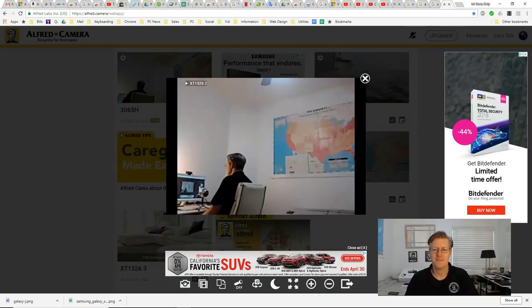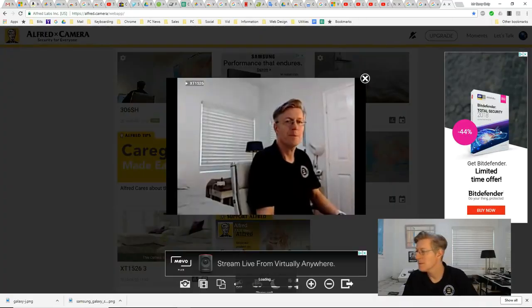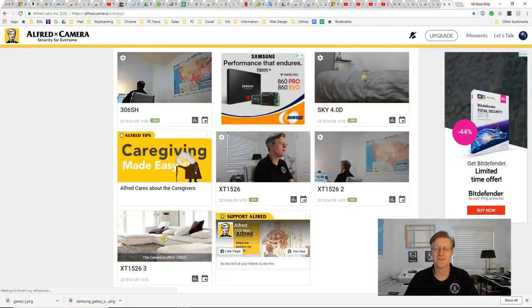I go to this one, and if I raise my hand on this one, you can see it. Let's click on this one here and that works too.